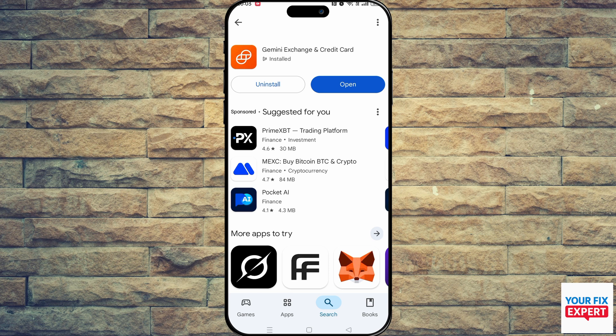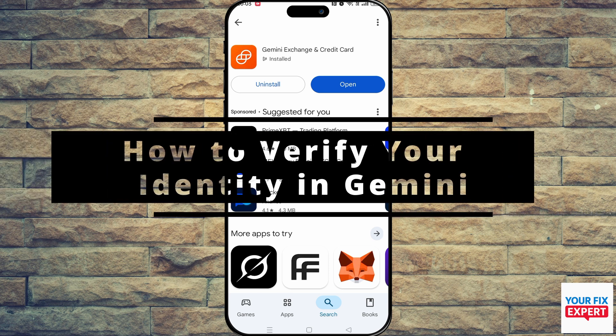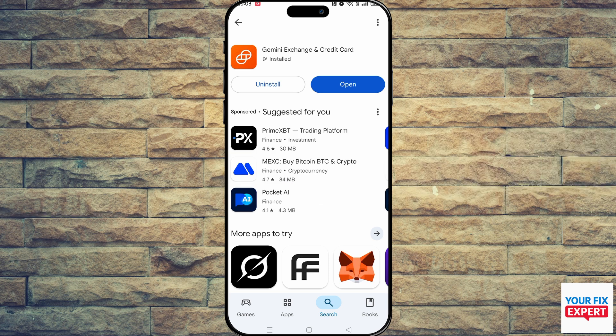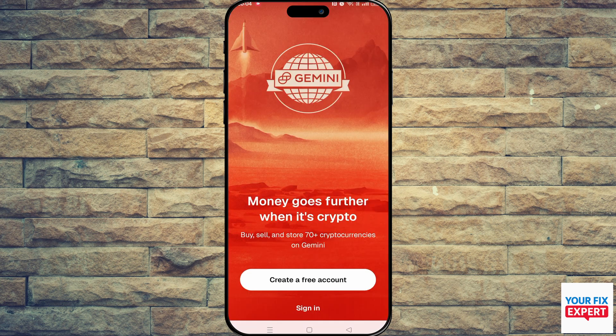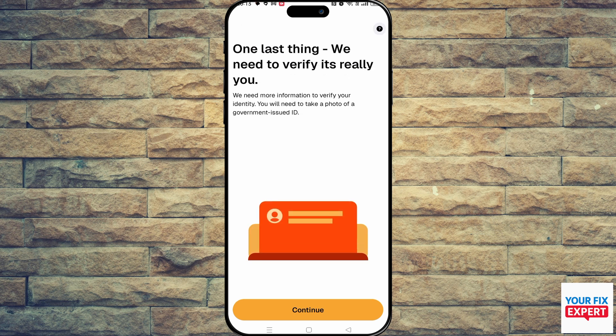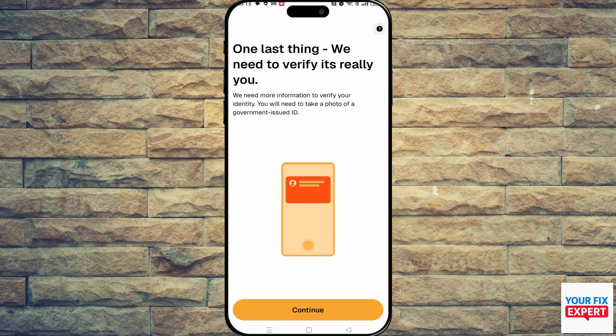In this video, I'll show you how to verify your identity in Gemini. When signing up for Gemini, you have to verify your identity — there's no way past it. So obviously you will download the app, go into the app, and immediately you'll be prompted to create a free account. You'll follow all the prompts, which we will skip over because it's very self-explanatory. We are here for the last section at the end.